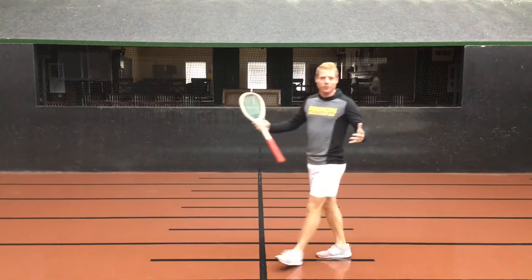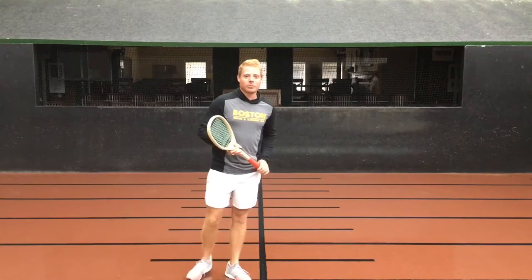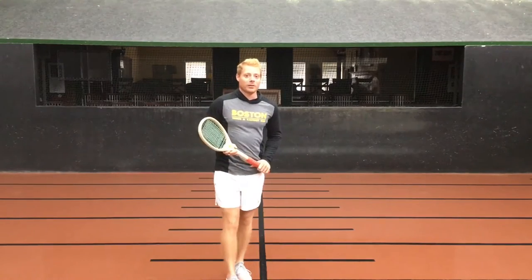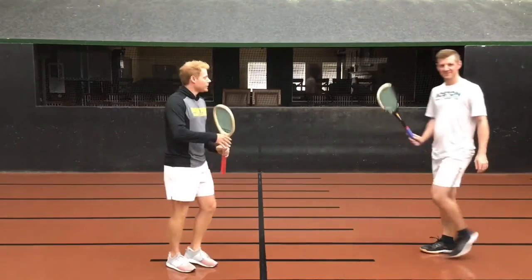Hey guys, welcome to our first edition of Cam's Corner. I'm Camden Revere, your host. I'm here today to bring you a four-part mini-series where we'll be giving you some tips and tricks on ways to improve your volleys. I'm here at the Boston Tennis and Racquet Club, and I'd like to welcome one of my guests, the director of tennis here, Tony Hollis. Tony, thank you for coming out.